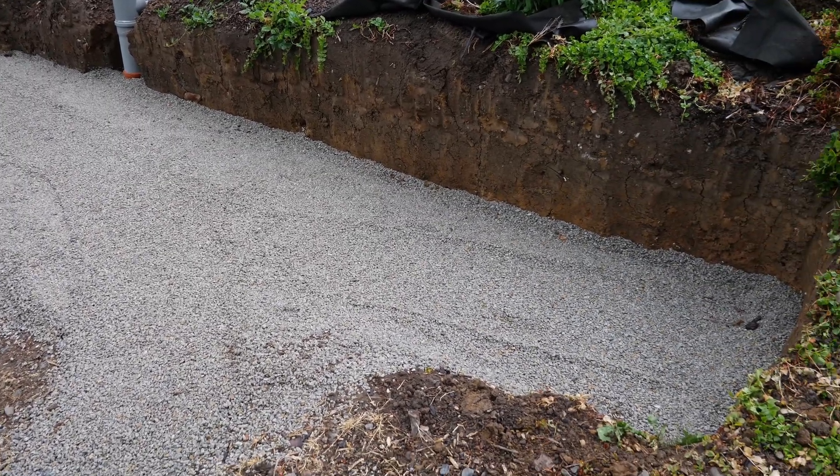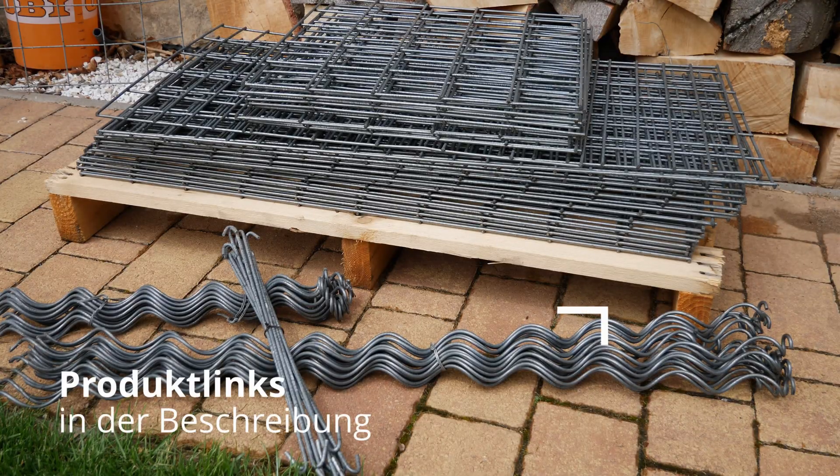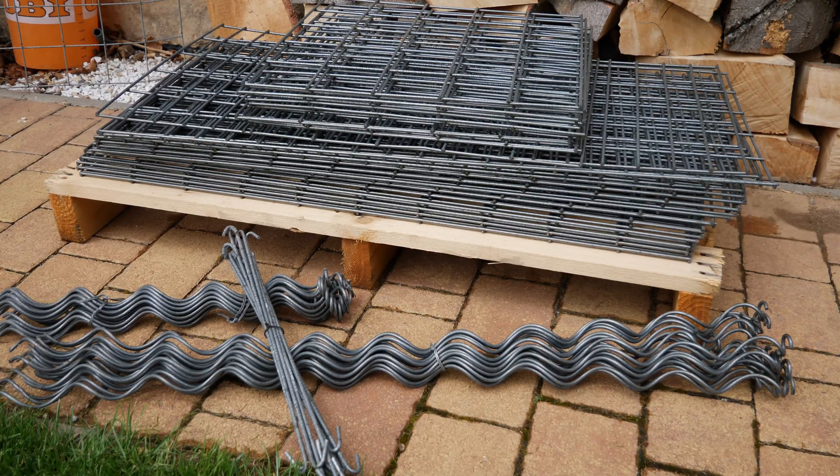The gabions I ordered in the format of 1 meter wide, 50 cm high and 50 cm deep were delivered on a pallet like this. Included in the delivery are the spacers — two per gabion — the long spirals and the short spirals. Before I set up the baskets on the slope, I will preassemble the individual gabions.